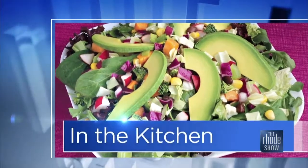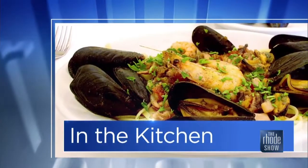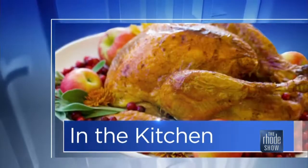Here we are in the Roadshow kitchen. Our friend Nick Rabar from Avenue N joins us. We got sausage and biscuits on the menu. That's one of those comfort foods that's gonna fill you up.